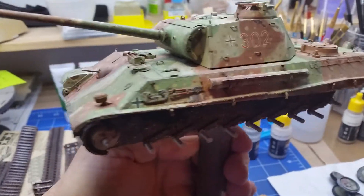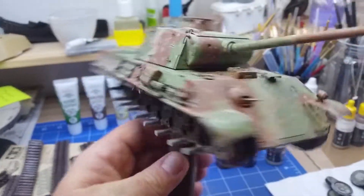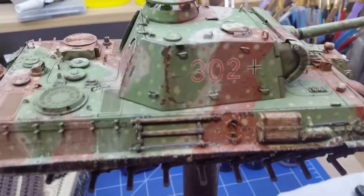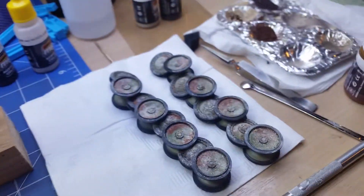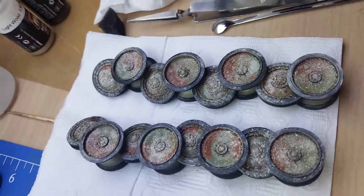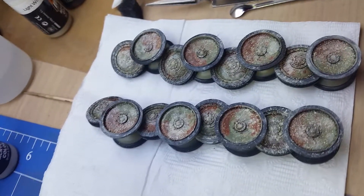So it's coming along okay. Painted the tools and the wood block. So the wheels aren't coming up too bad — I've got a bit of mud splatter on them.